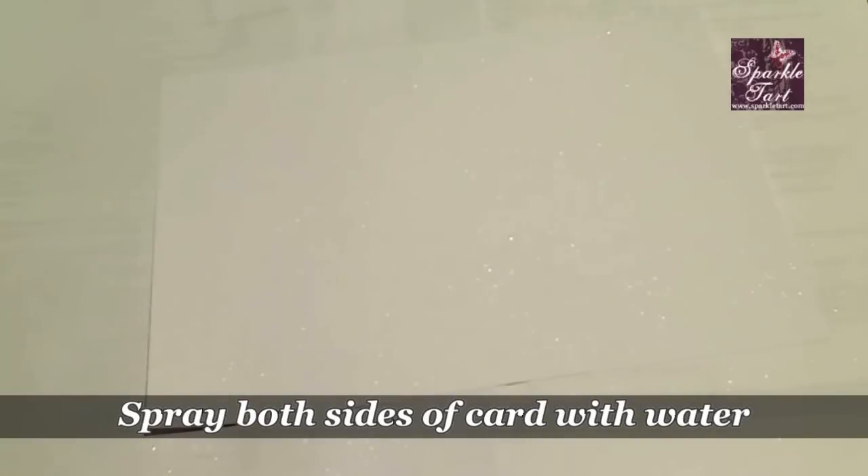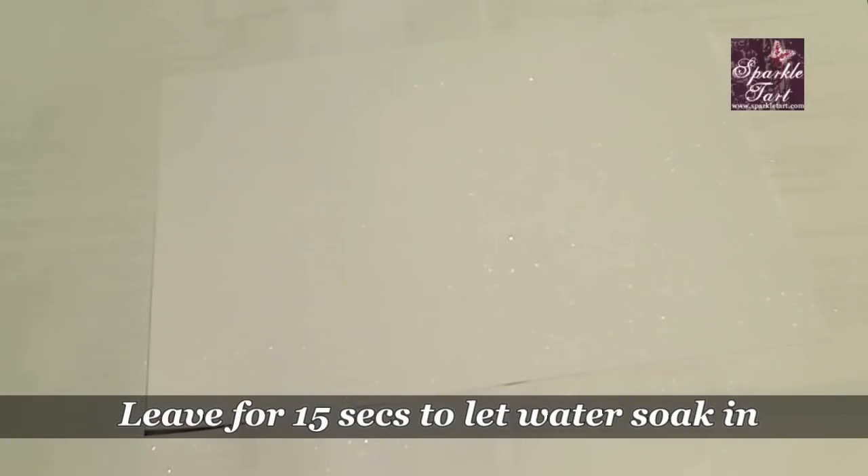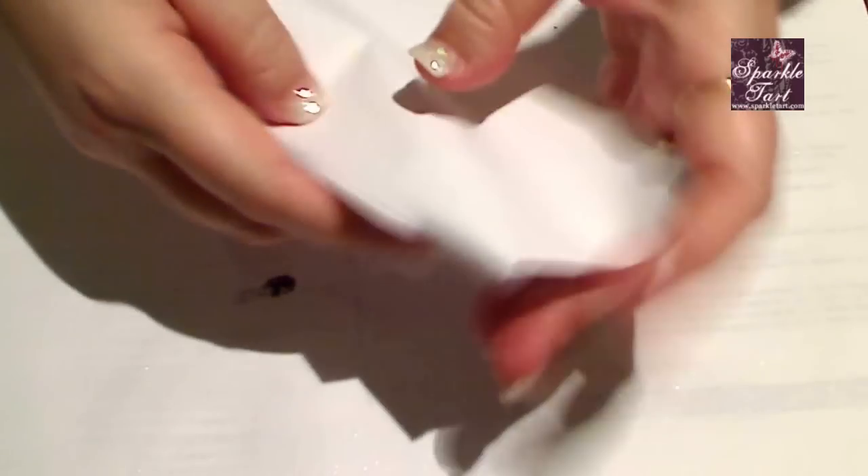Next, you're going to want to leave this for a few seconds so that the water has time to soak into the cardstock. Ten or fifteen seconds should do it. Then carefully pick up your cardstock and start crumpling.